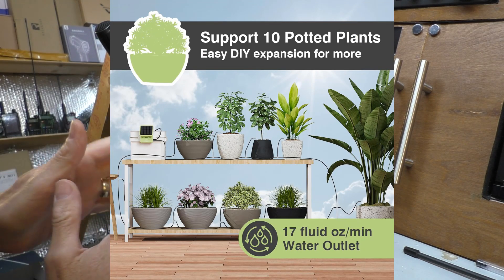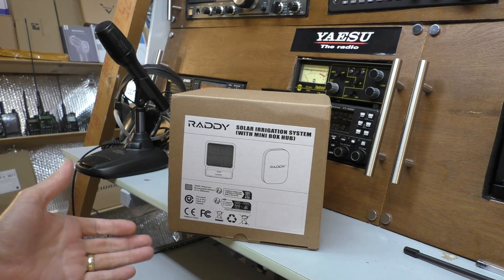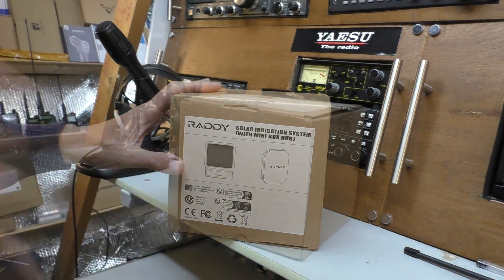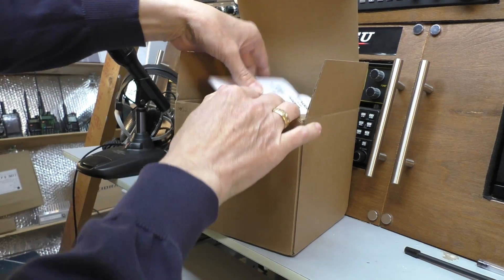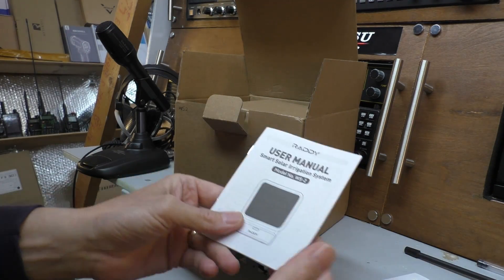In this video we are going to have a look inside what's in the box, take it all downstairs in the garden, try and fill it up, and see how it works. I've absolutely no idea how this is going to work. Let's have a look in the box. We've got some user instructions, that's good - solar irrigation system.